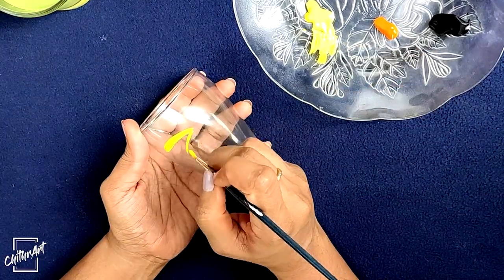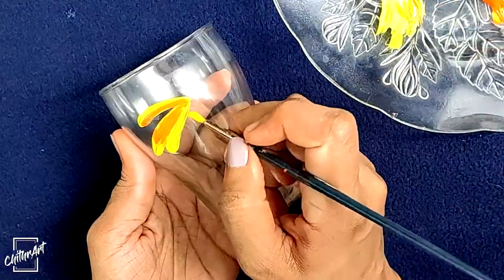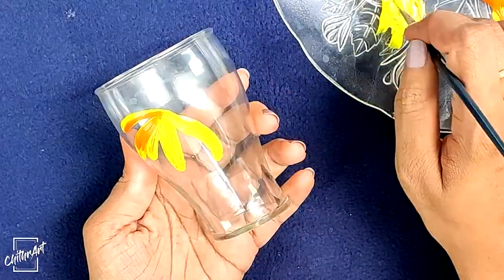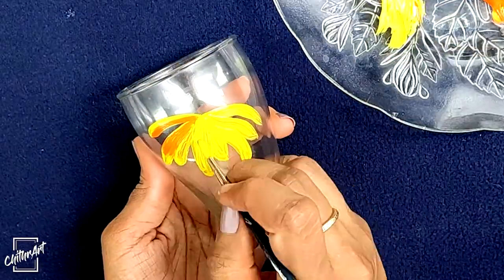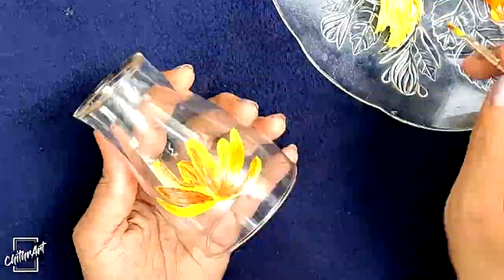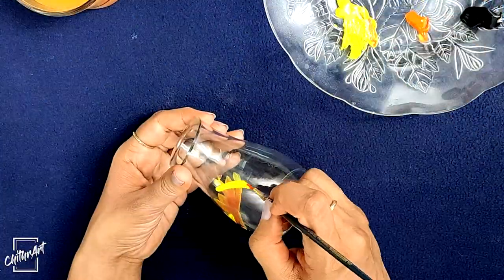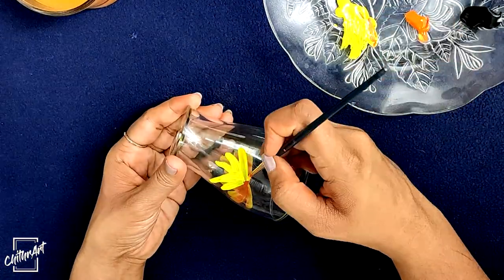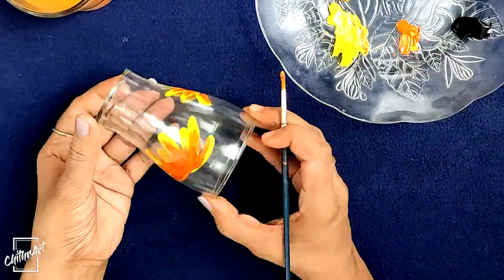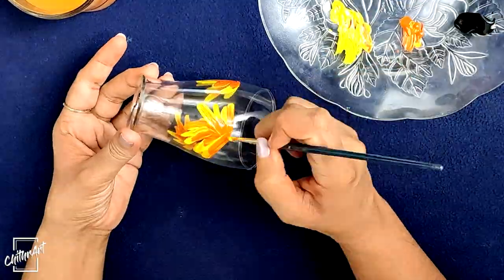Now I'm going to paint some simple flowers and leaves. Here I'm using Camlin acrylic colors — you can use glass colors also. Keep in mind this is not washable. If you want to make it durable, put one or two coats of varnish on top of this.